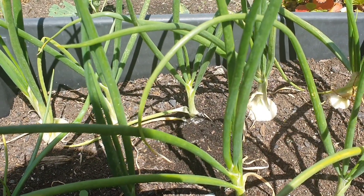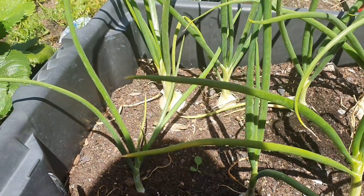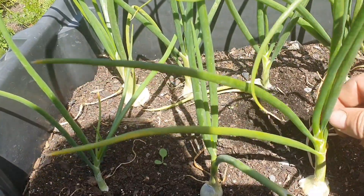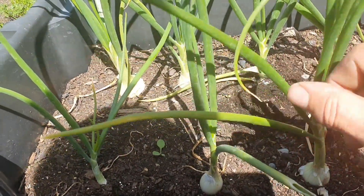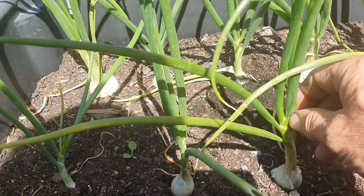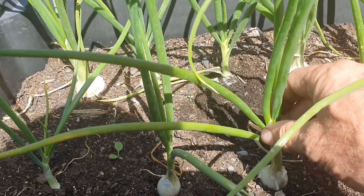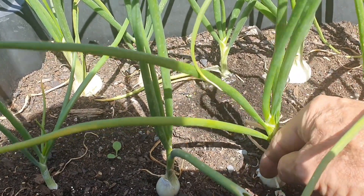What they do need at the bulbing stage is a lot of water, because onions are mostly water. The other thing is: if you feed them lots of nitrogen when they're young and they grow a lot of leaves, each leaf represents an onion ring. The more leaves you have on top, the bigger the onion is going to be, because each one represents a ring.